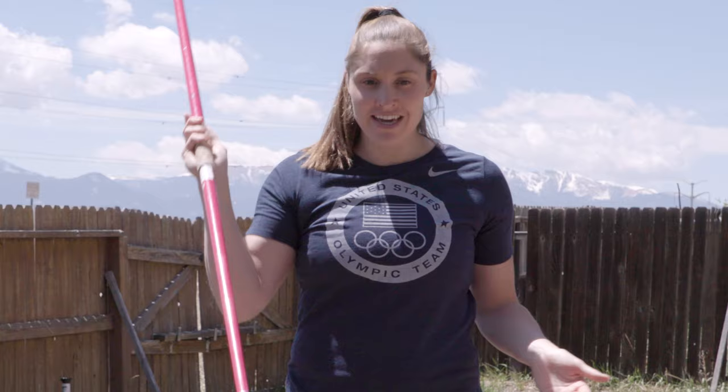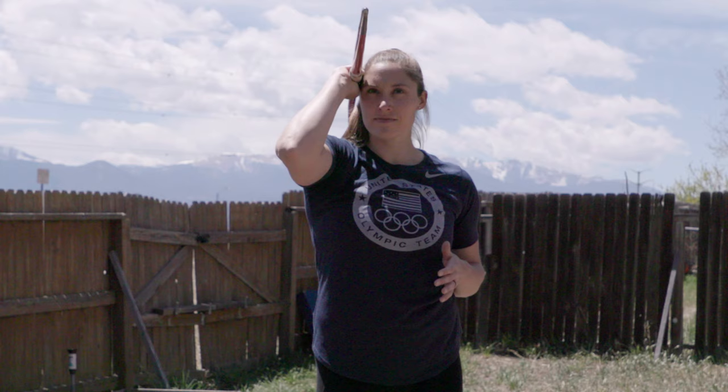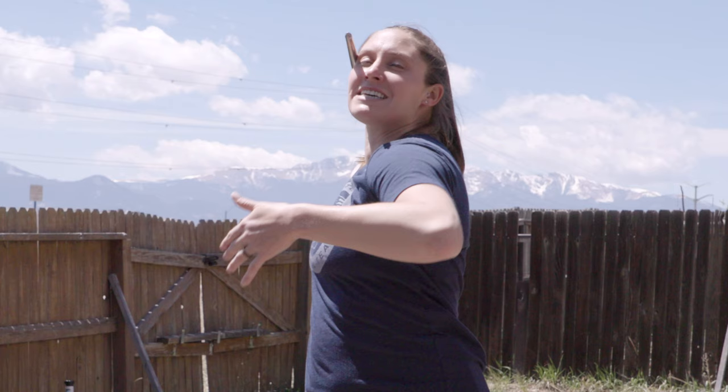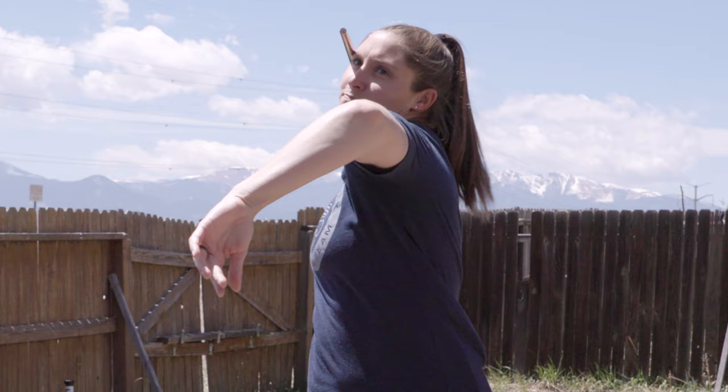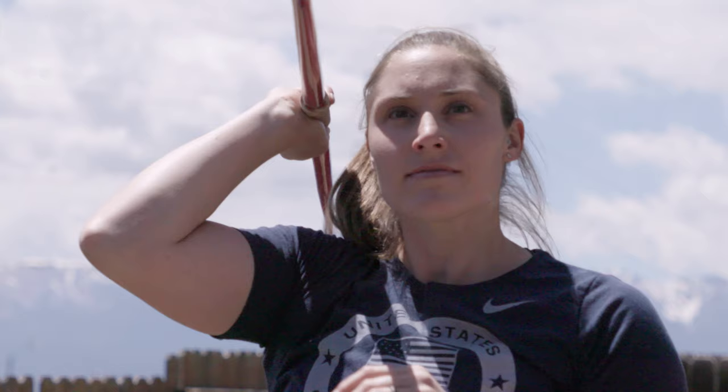The first drill I want to tell you about to learn how to control the javelin is just a simple width drop. You're not moving — you're just going to have the javelin in a carry position. When you're running down the runway, this is where the javelin would be. Then you'll just pull it back into a crossover position. This is where you would be moving sideways down the runway and back. You build really specific, good control strength in your joints when you do this drill.